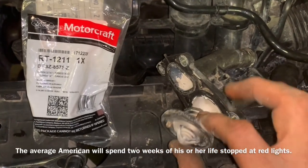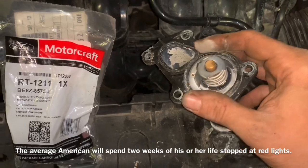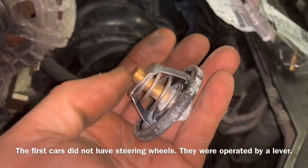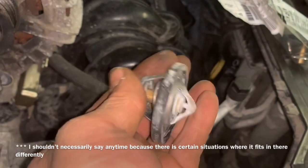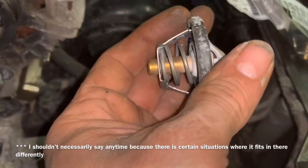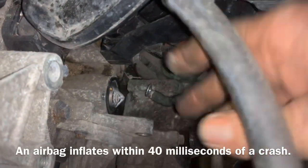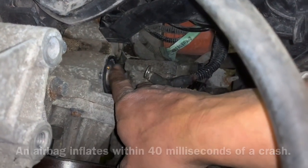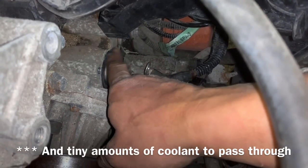When these go inside there and fit in there appropriately, it should seal it up. Anytime you're installing a thermostat, the button — the longer part — always goes towards the engine. The reason for that is the coolant is heated inside the engine and it heats up the end of this button, which then causes it to collapse just like we did with the heat. Sometimes on some thermostats there's a clocking to it for a small pin that allows air to escape, but I don't think there is in this situation.